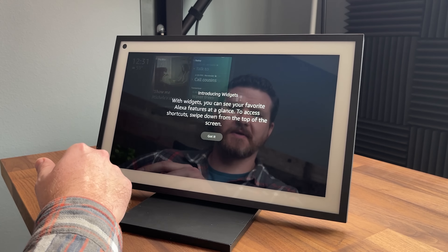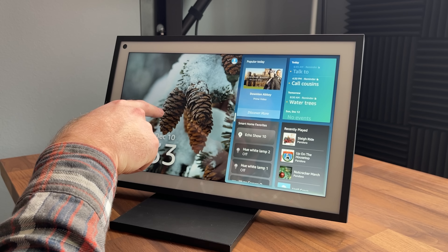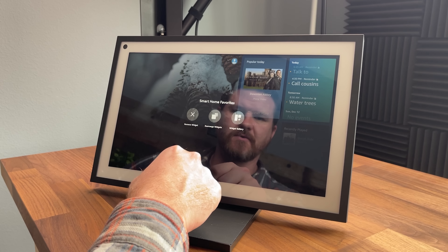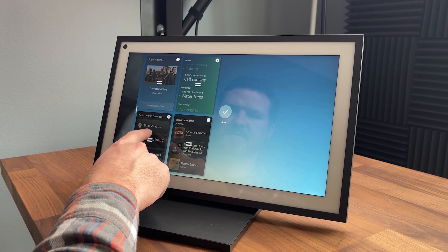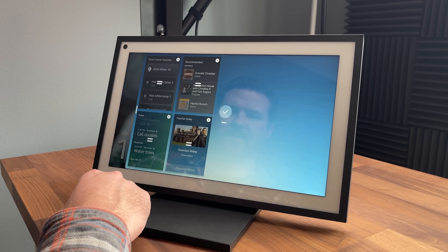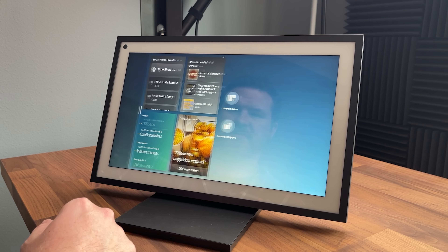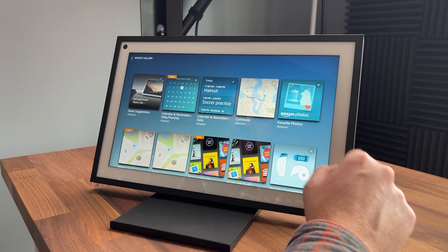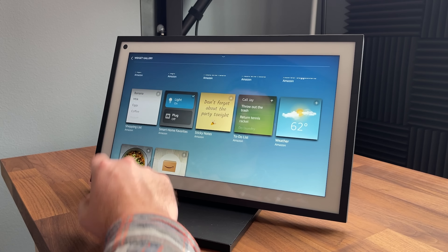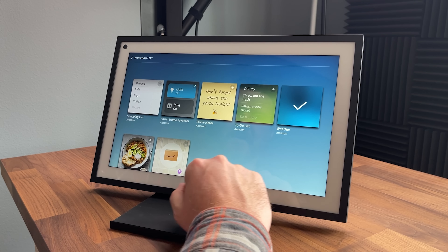So it looks like we can swipe this over — introducing the widgets. Here are the widgets all loaded up. We've got our photo frame playing in the background. If I click and tap on a widget, it'll allow us to either remove the widget, rearrange, or take a look at our widget gallery. In the gallery we have commute, favorite photos, suggestions, calendars, smart home, shopping lists, weather — I'm going to go ahead and add weather, that seems like a good one.